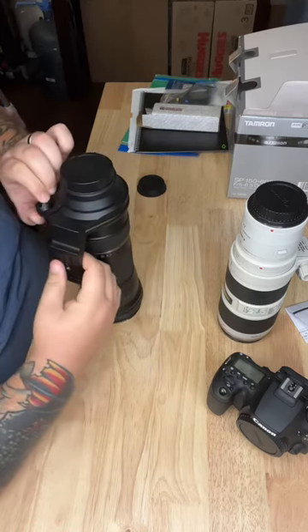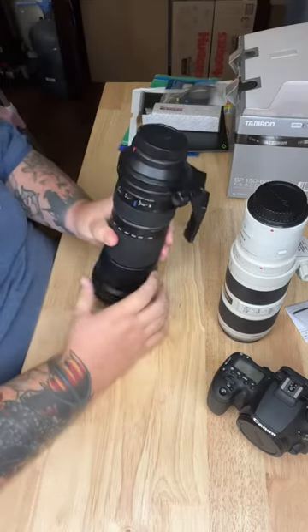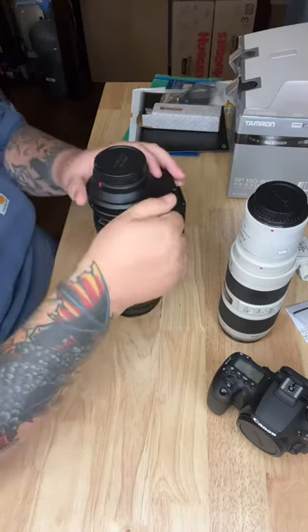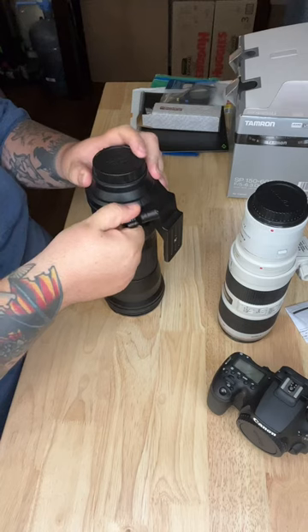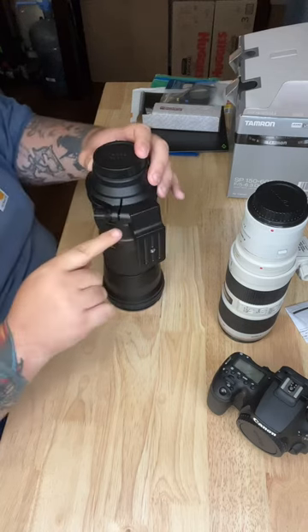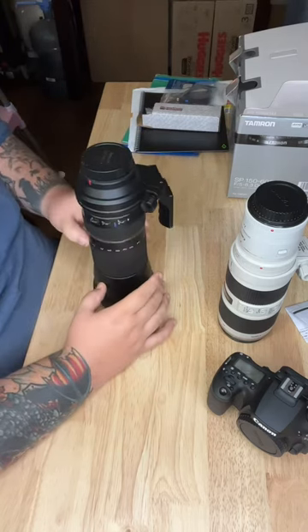On the Tamron, once it's secure, you line these two lines up and you will loosen it. It has a little screw here so it won't come all the way out.